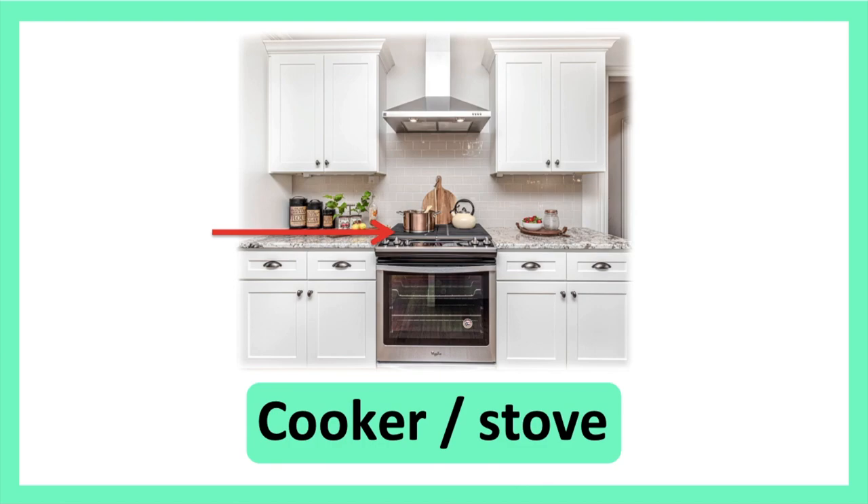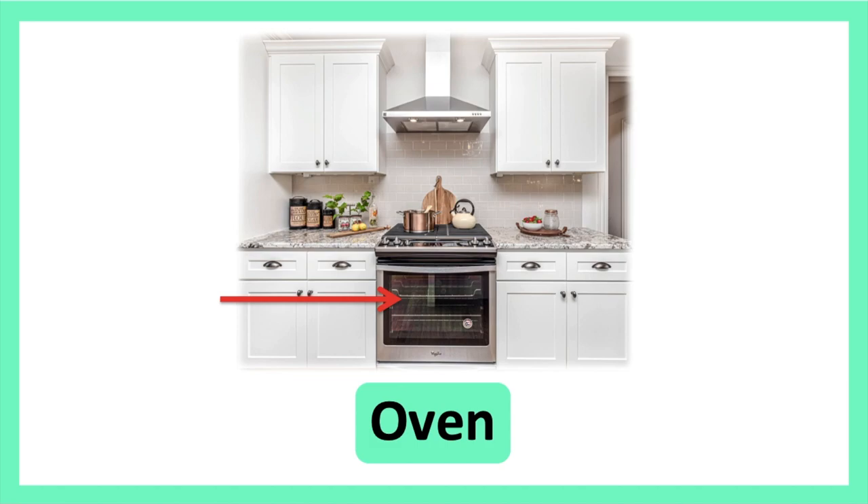Cooker. Stove. Cooker. Stove. Oven. Oven.